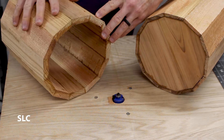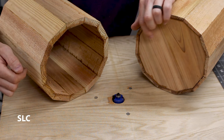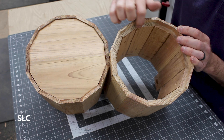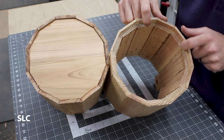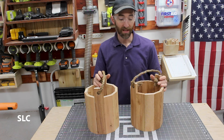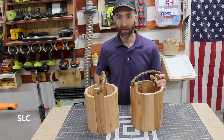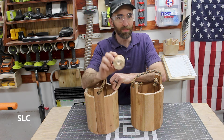If you've glued everything together and realize you forgot to make the notches to install the bottom, here's another way: use a router with a rabbeting bit. One advantage of the router versus the table saw is that the final edge is a lot smoother, making it easier to insert the bottom. These simple buckets are relatively easy to construct — you can make a bunch of them, give them as gifts, use them as decorations inside or outside. If you have scraps left over, you can also make little miniature versions.